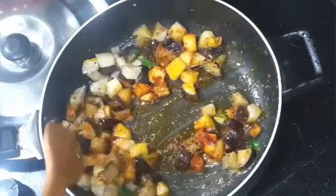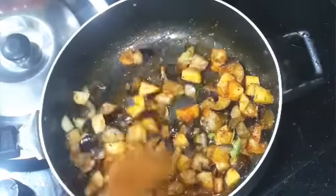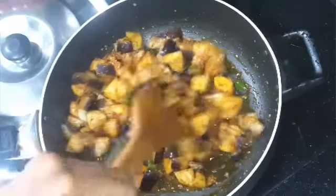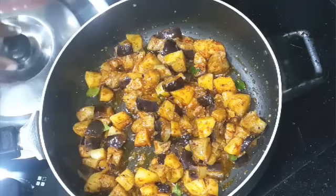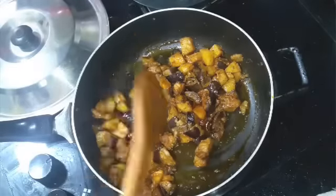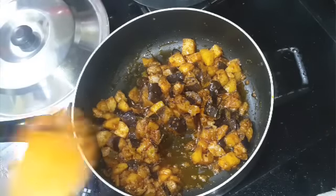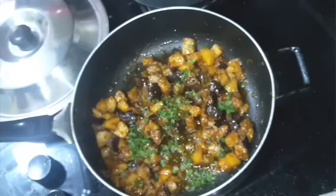Now allow the spices to cook and wait until the aloo baingan is nicely done. Check for salt at this time. Cover it and allow this to cook. This looks ready — it gets ready in less than 15 minutes. The only thing is you need to add a little more oil so the eggplant and potato fry nicely. Now I'm going to garnish with some chopped coriander.